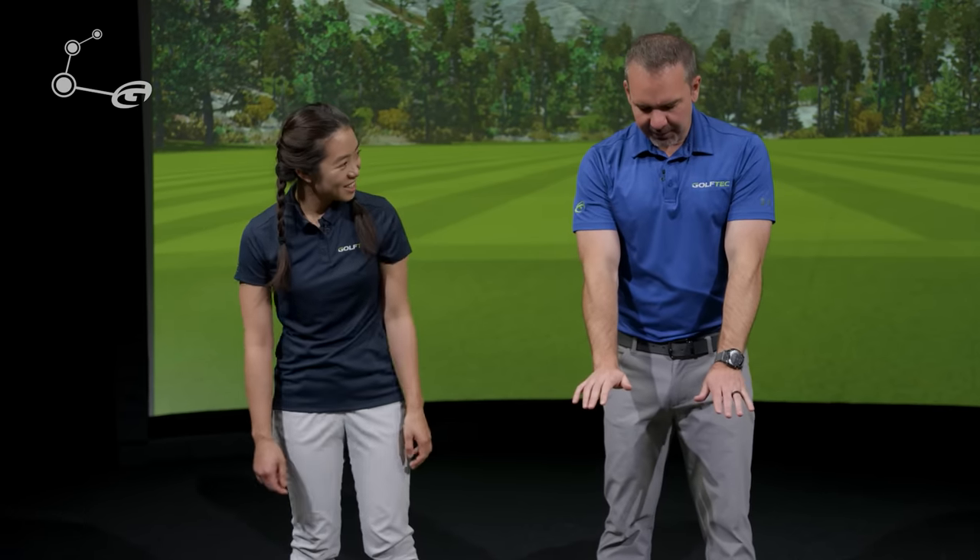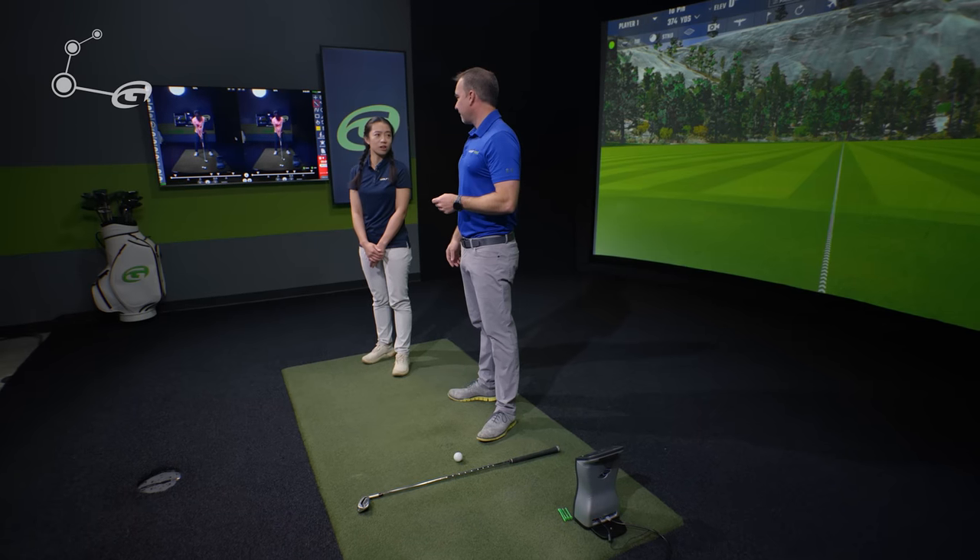The first drill is preferable for personal use since it addresses the tendency to let the left arm bend. To practice at home, use the Golf Tech app's swing record feature — film a normal swing, then do the drill swings without stopping. The Optimotion system built into the app recognizes each swing and trims them automatically, so you get a quick side-by-side comparison without having to manually trim anything, saving a lot of time.